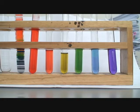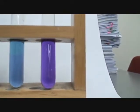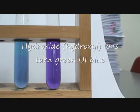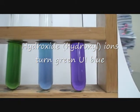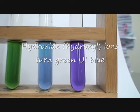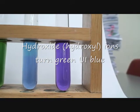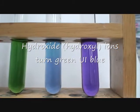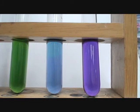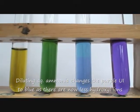The reason why universal indicator is purple is because it has lots of hydroxide ions, and when you have fewer hydroxide ions you get blue. So what I did was I took aqueous ammonia and diluted it to get blue, and if I further dilute it to a very great extent then there are no more hydroxide ions.